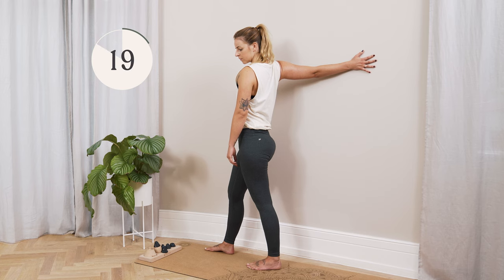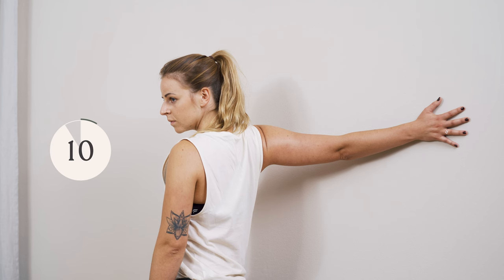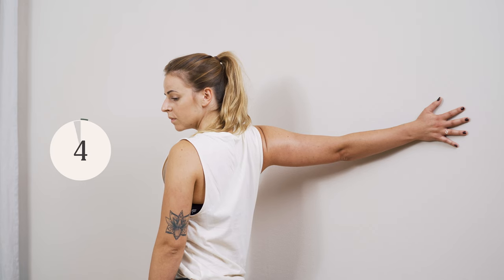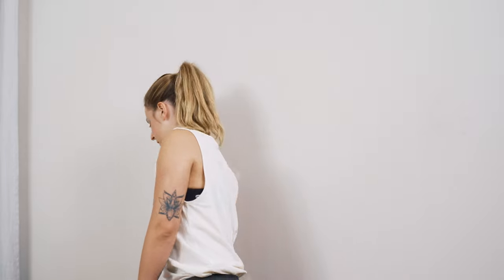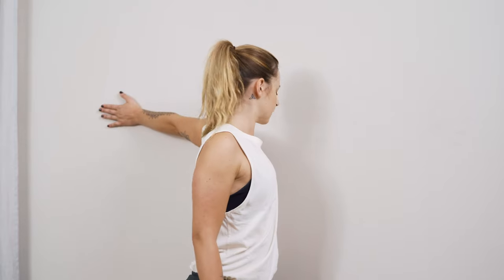Just hang in there, you're almost there. And slowly release. Shake your arm out for a moment. Maybe circle your shoulder briefly. And we'll go to the other side.